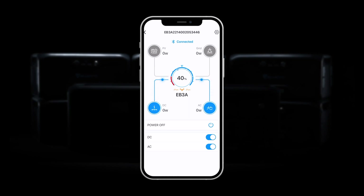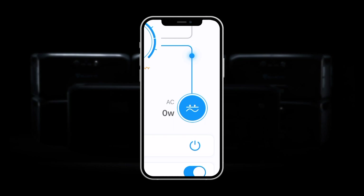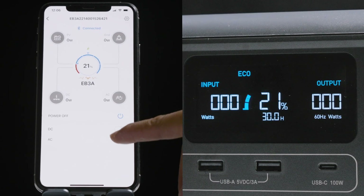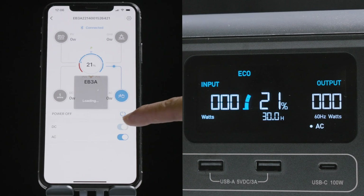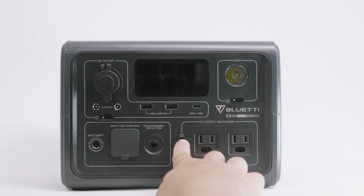On this page, you can see the battery state of charge, AC and DC input status, and output status. Click this to turn AC on or off — DC works the same way. Click this and you can turn off your eB3a directly.